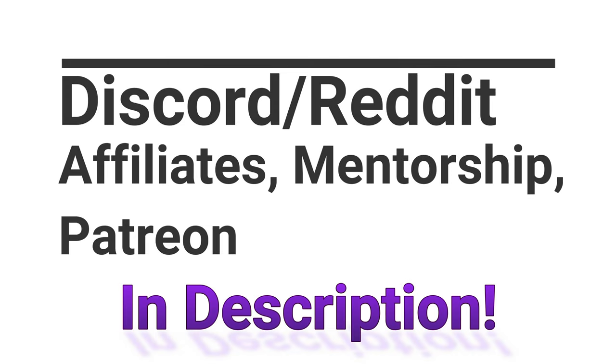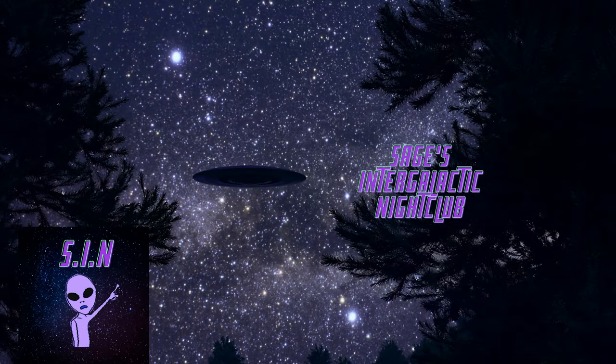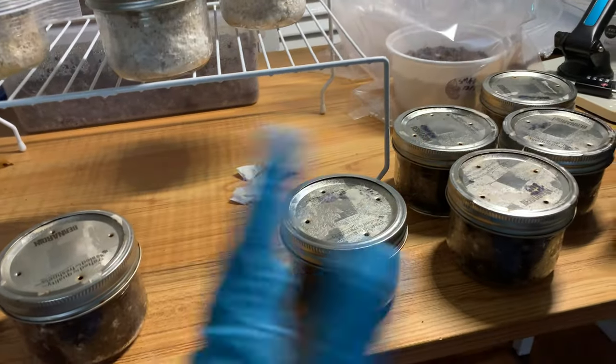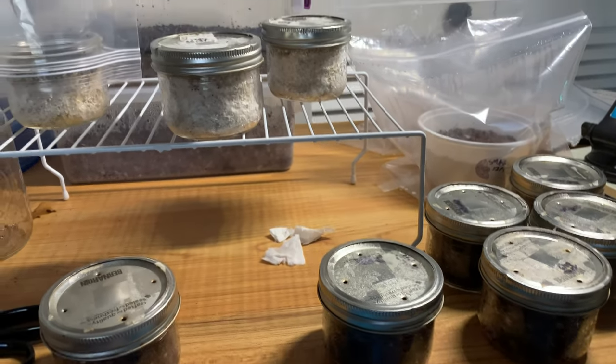Hello everybody, this is Michael FileSage checking in again. This is actually the morning after I filmed the pasteurization versus sterilization part two — it's only been a couple of hours, less than 12 hours, since I originally filmed that video, and I woke up and took a look.